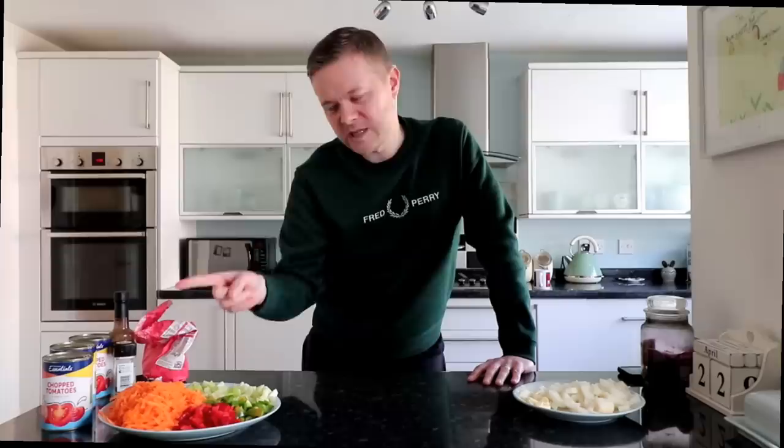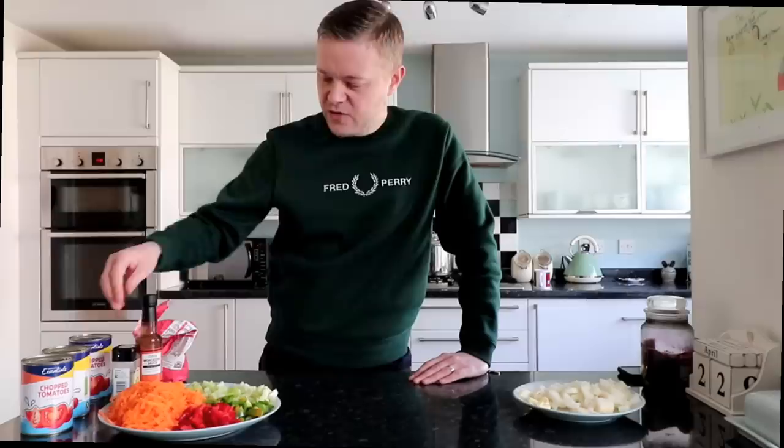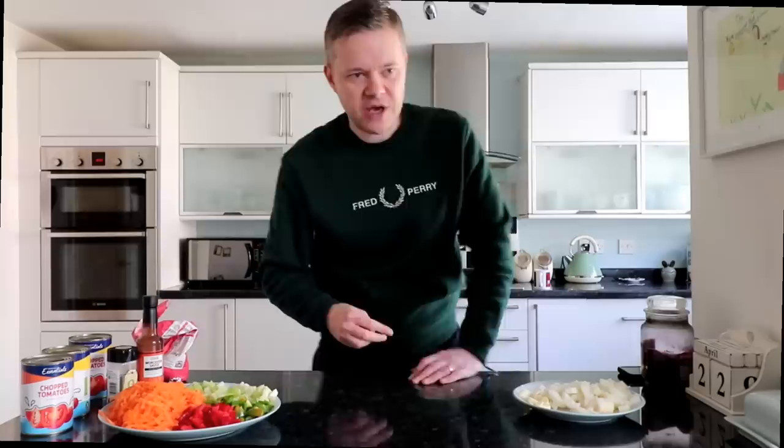Normally I'd have passata, which is like a carton of purified tomato - it's much better, like a pasta sauce. We're in lockdown so it wasn't easy to get hold of, so we've got chopped tomatoes. Then you've got some oregano, some Worcester sauce for seasoning - optional - a bit of flour and an Oxo cube. These are the basics. I'll put the details in the video description.